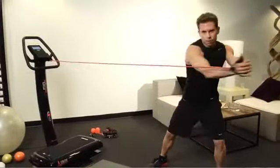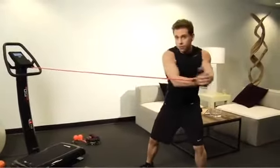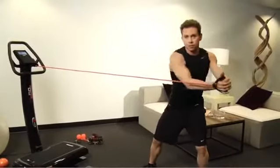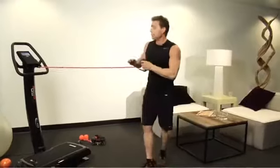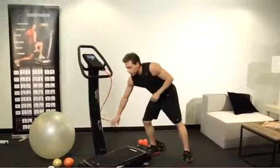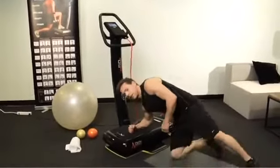Now with both hands, I'm going to press across the body, working more specifically in the waistline. We're going to go right from this exercise to a waistline exercise on the device itself. Now I'm not going to do the other side because you know what that looks like. I'm going to get right back on top here, going into a side plank.